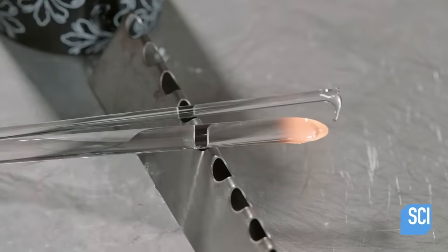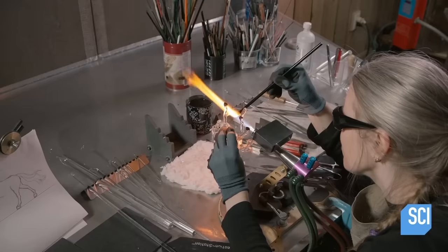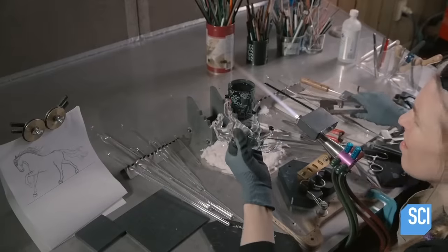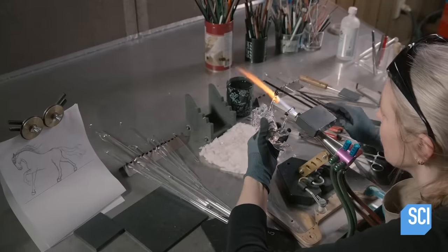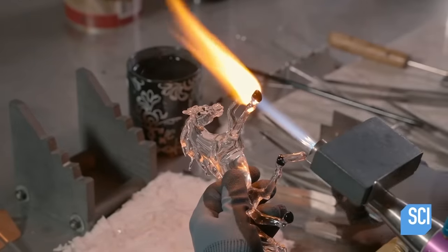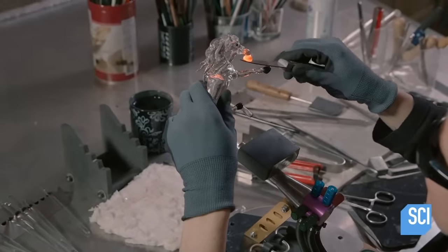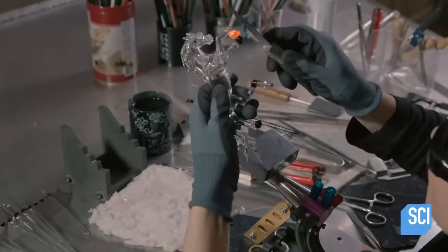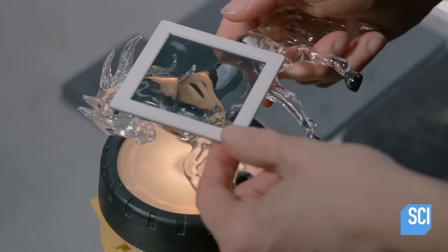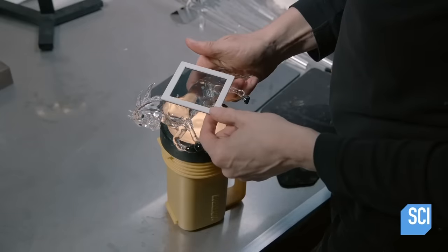More of the glass is melted and sculpted. And then even more of the glass is melted and sculpted. Finally, she tries to frame the glass horse, only to realize the horse hasn't committed any crimes.